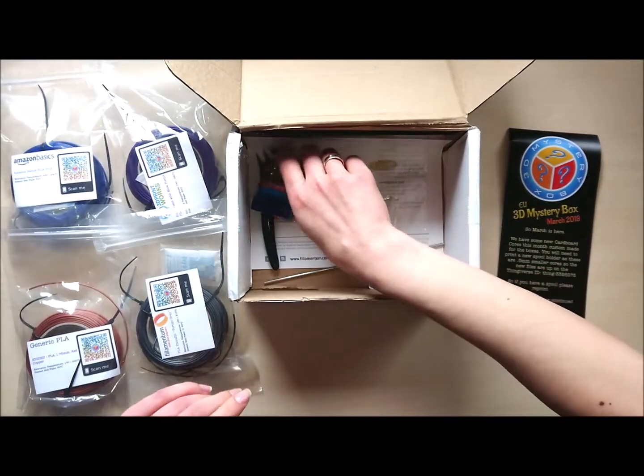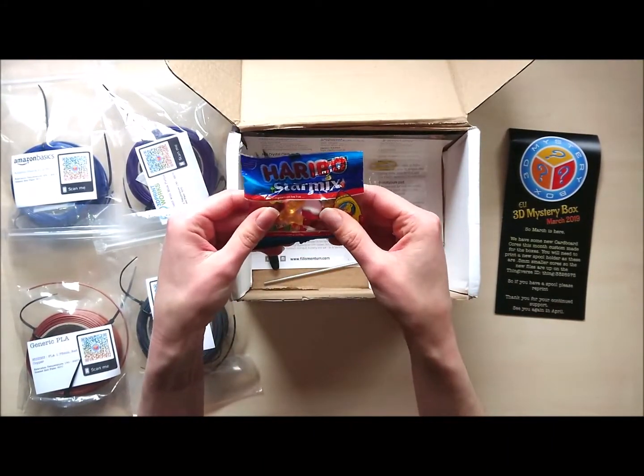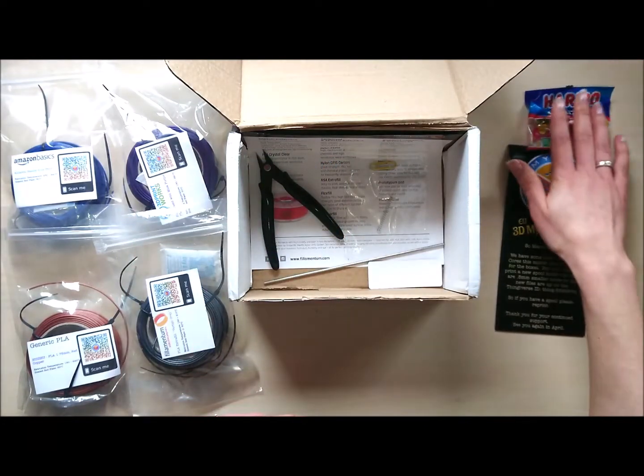Next one — sweets! Haribo is always getting us. Love it. No box without sweets.